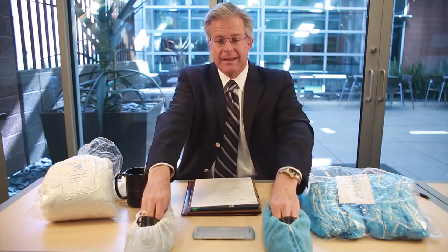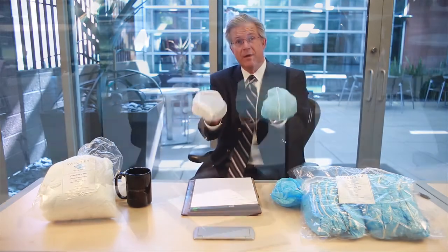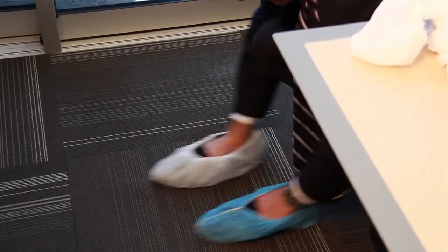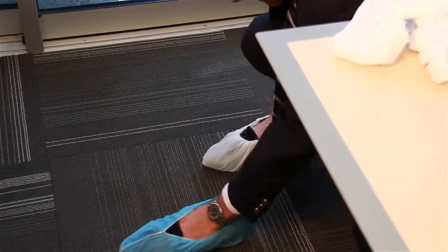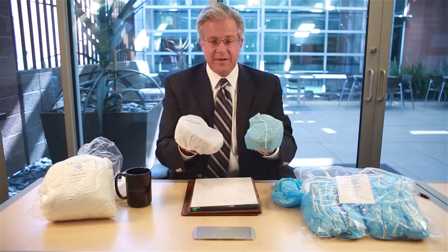Let's talk about durability. I'd like to revisit my accelerated wear test. I'm going to take these shoe covers and continue doing the wearing. That's probably about a good day's worth of wear. If you look at the floor, you can see there's a lot of pillowing material left on the floor.